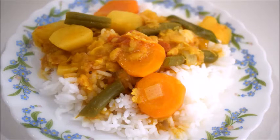Turn off the stove and serve it hot with some nice steamed rice. Do try this recipe and let me know how it turned out in the comment section below. Thank you for watching — do subscribe to my channel for more videos!